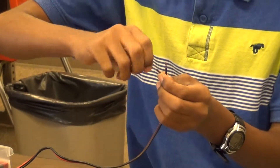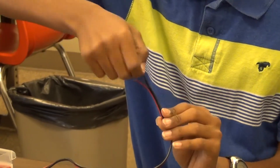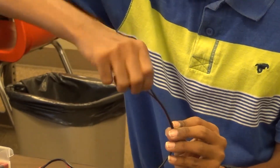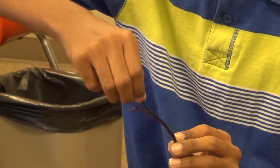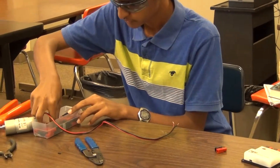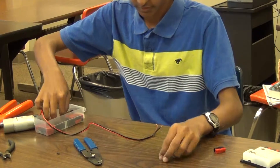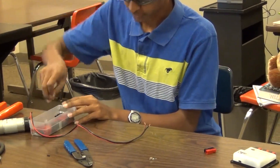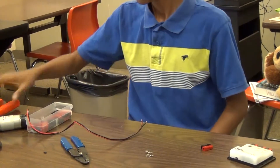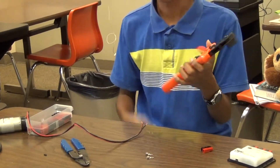Then twist the ends of the wire. Pick up two of the metal pins that you will crimp the wires onto. Here is the AndyMark PowerPole crimp tool.